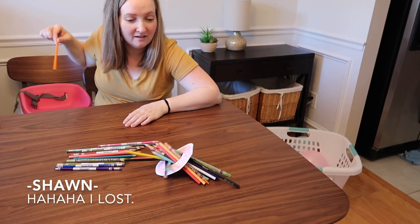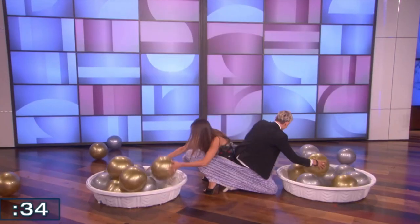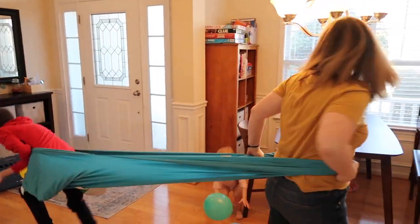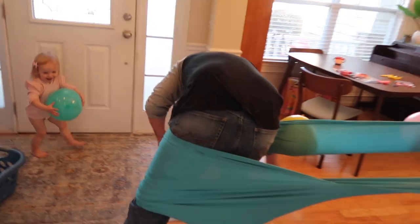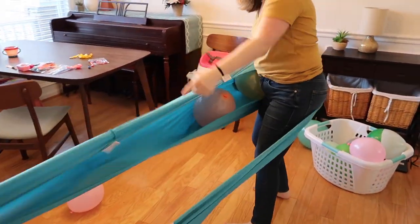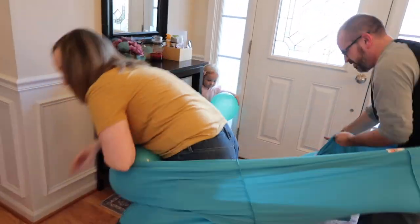Moving on to game number two — this game is inspired by something I saw on the Ellen show, and I modified it a bit to fit into my home. What you're going to need is some kind of stretchy fabric — I used a tablecloth — and you're going to need some balloons and two laundry baskets. The object is to get all of your balloons from your basket, stuff them in the tablecloth, and deliver them to your opponent's basket. Whoever's basket is empty first is the winner.